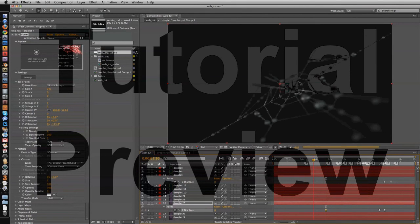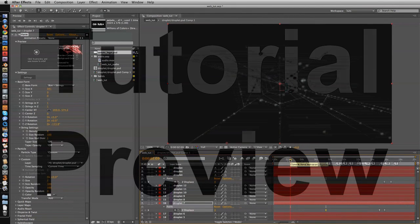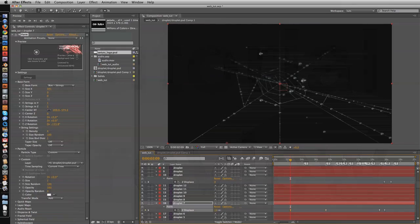Add a keyframe at the end position, then crank it open and put the keyframe back at the start.